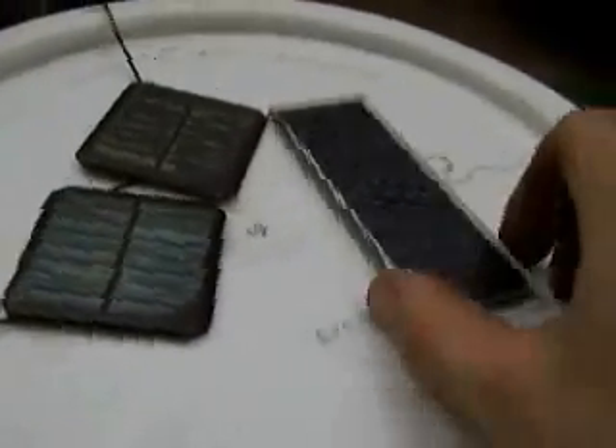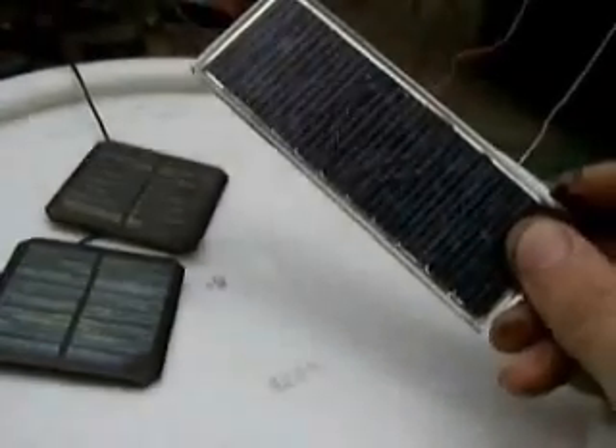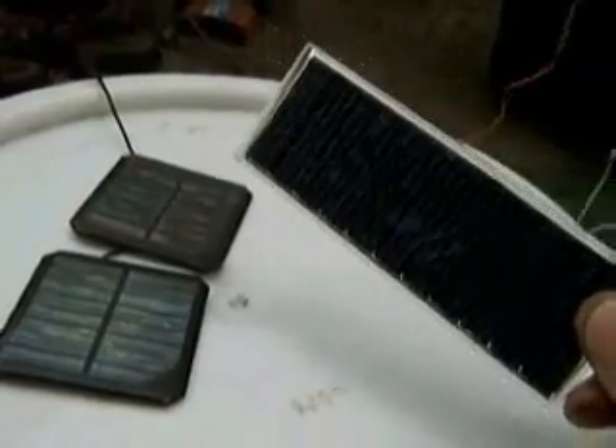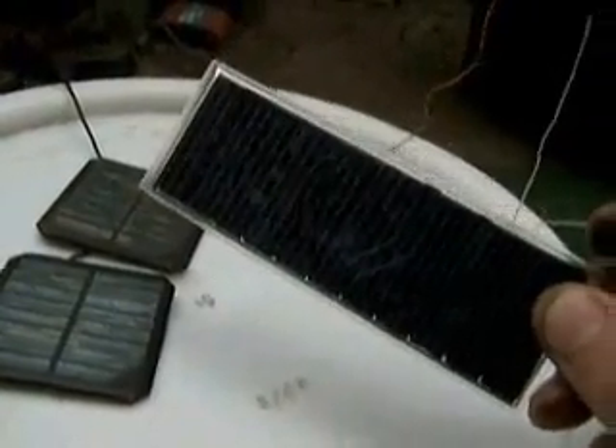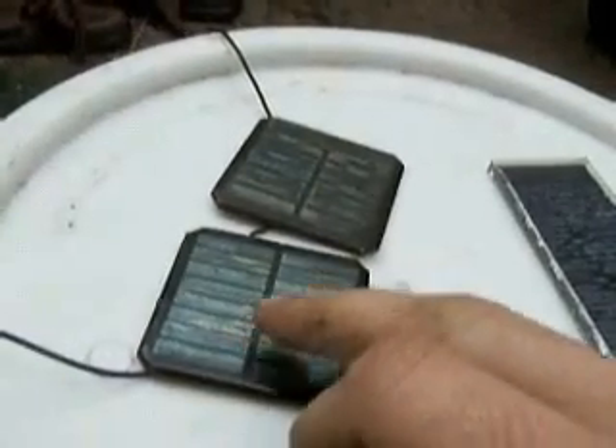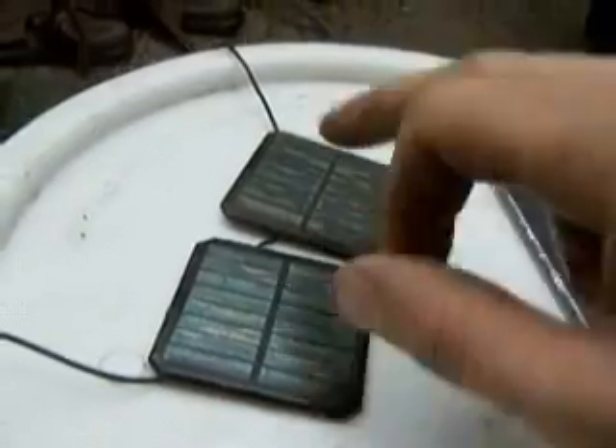Next, you need to take care of the solar panel situation. These are the ones that I used — they're 8 volts and 100 milliamps, and I used two of them in parallel to double the amperage. You can also use ones like these, which are 3 volts each, but connecting them in series makes the whole thing 6 volts, which is over 5 volts — the minimum you need.